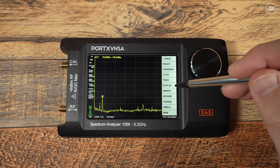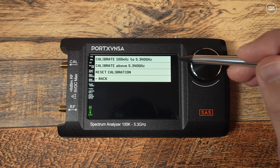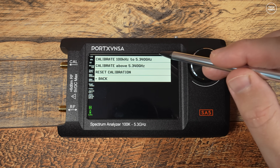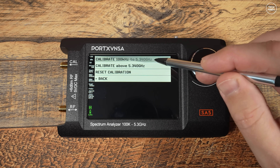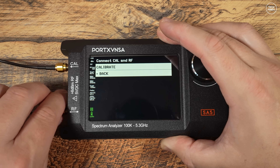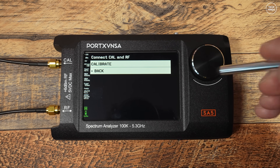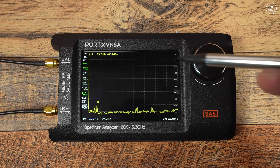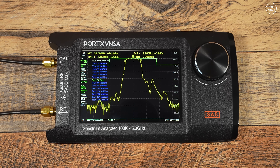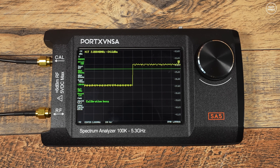Let's do some testing with the SA5. One of the first things we should do is perform a calibration procedure. This is very simple and just requires one of those SMA patch cables connected between the CAL SMA port and the RF port. It only takes a couple of minutes, and once complete the screen confirms calibration is done and we're ready to test.